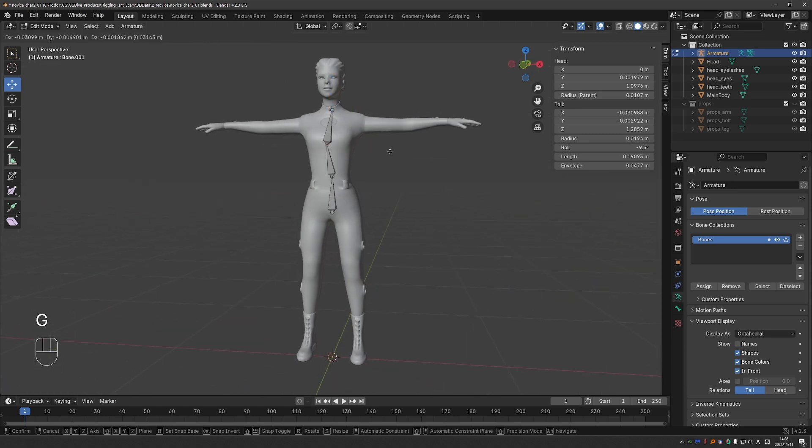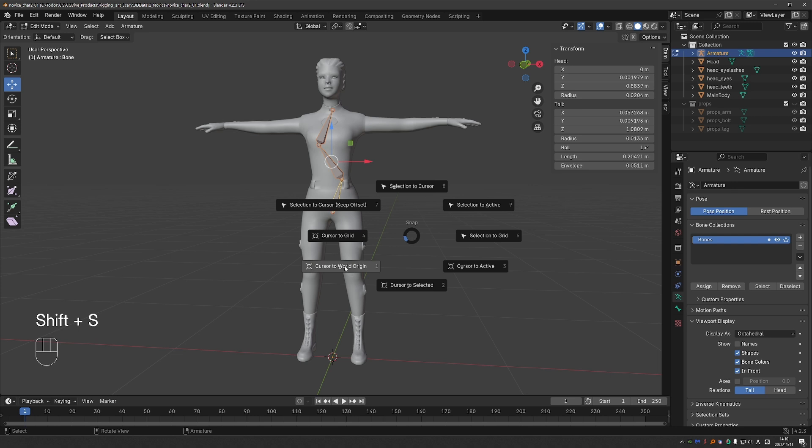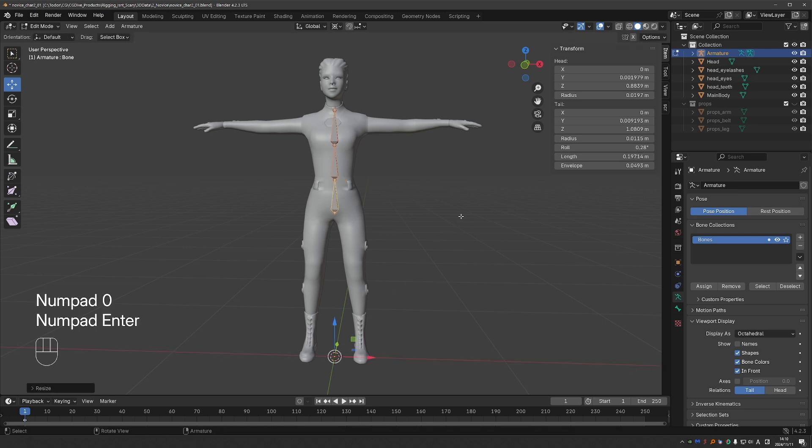Now let's say you offset these bones a little bit on the x-axis by accident. An easy way to fix it is to select all bones, press Shift-S, cursor to world origin so the 3D cursor is exactly in the middle. Set your pivot point to 3D cursor, orientation to global, press S then X then 0 on the numpad. These are just a handful of precision techniques. Precision is quite important in rigging, so you'll learn more of these later in the course.